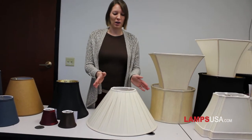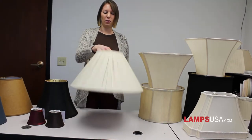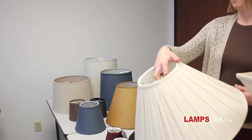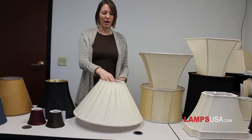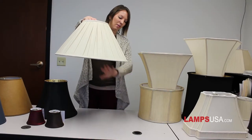And right here we have a Cooley lamp shade. The bottom is about three to four times the size of the top dimension, and because of the shape, the light emits from the bottom.